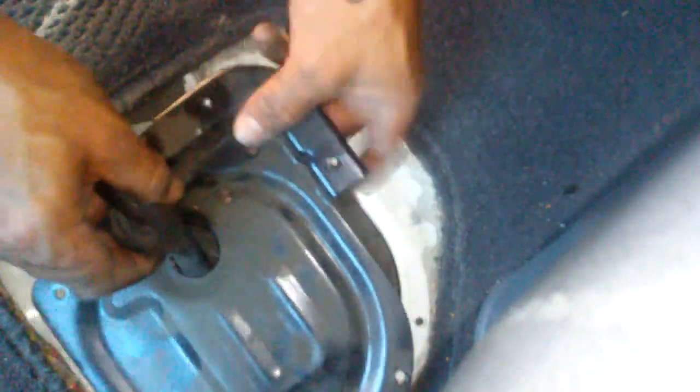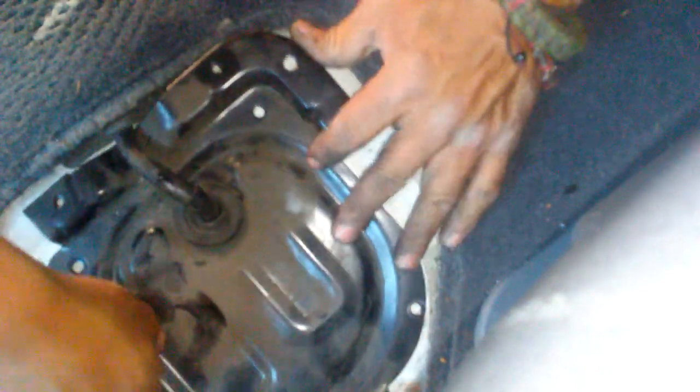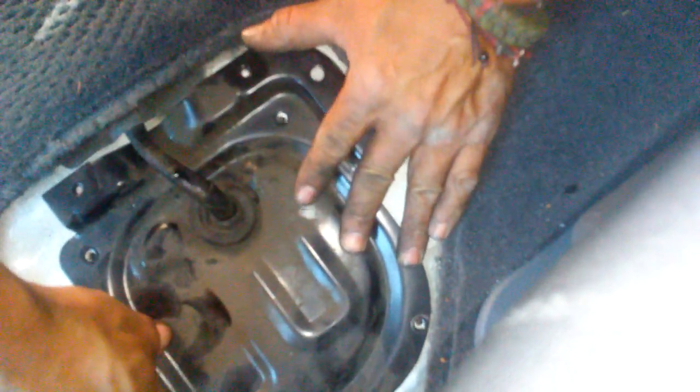You put four screws back in. Make sure all the wiring is out of the way. There's like a gasket here — just make sure you put everything back together the same way it was. It's a good idea to take a few pictures before you start so you don't forget any steps.